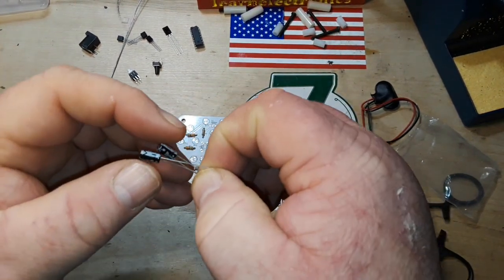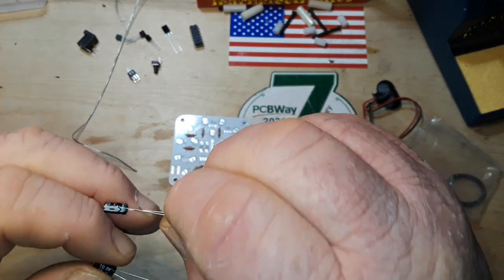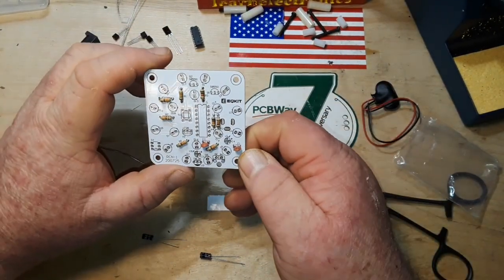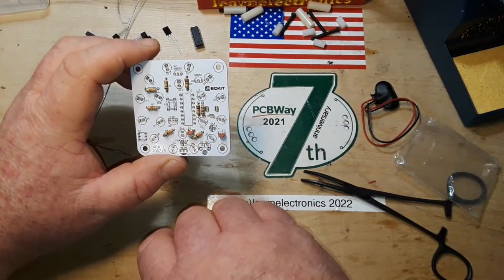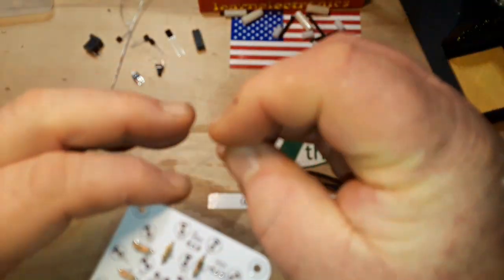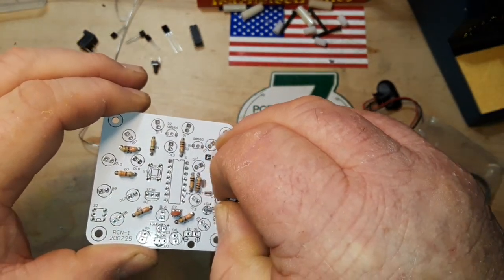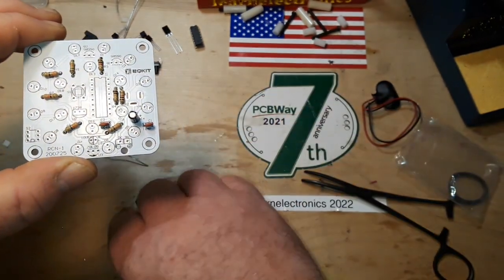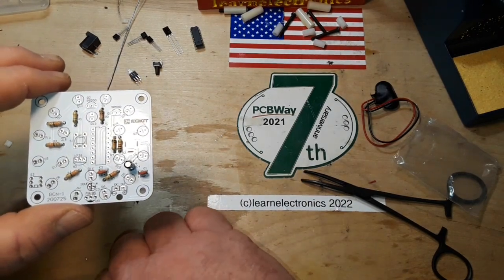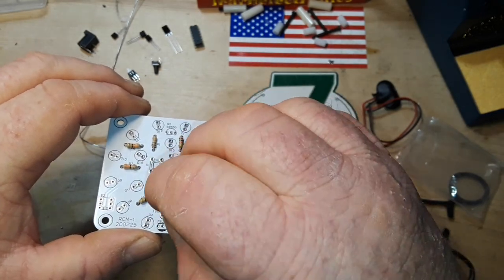Next up we have two electrolytic capacitors. I'm just trying to figure out if they're the same — 10 and 10, yes they are the same. One of them goes here and the other one goes here. We'll get them soldered in next.